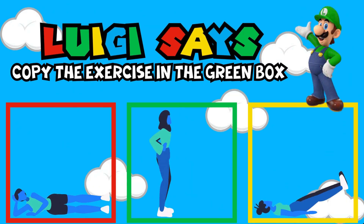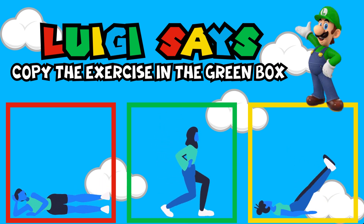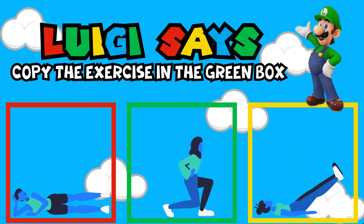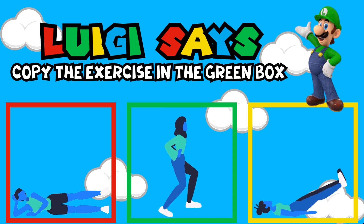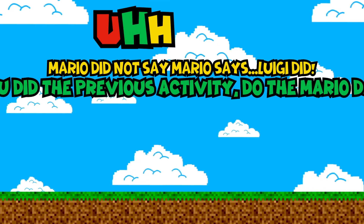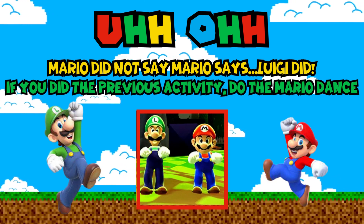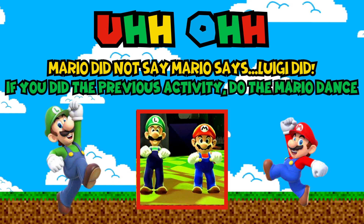Luigi Says, copy the exercise in the green box. Uh-oh — Mario didn't say Mario Says, Luigi did. If you did the previous activity, do the Mario Luigi dance.